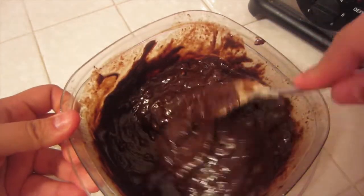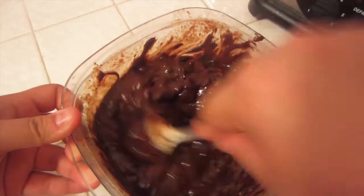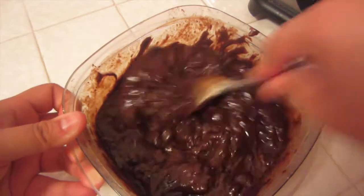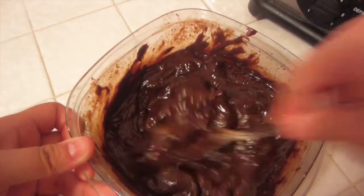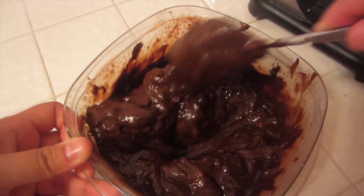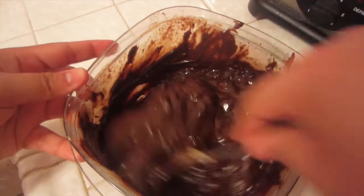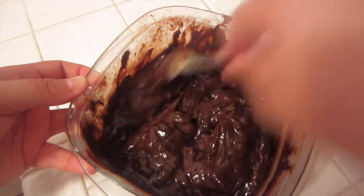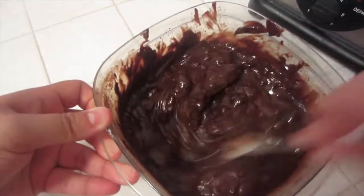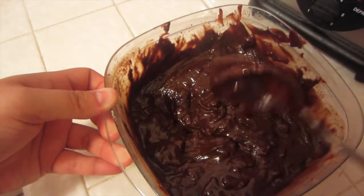So this last time, it looks almost ready. We're going to put it in one more time. Remember, you don't want to burn your chocolate, but you don't want it too clumpy. See how clumpy it is? That could also be because there are peanuts in my peanut butter since it's all natural, so yours probably won't take as long. I'm going to do it one more time.